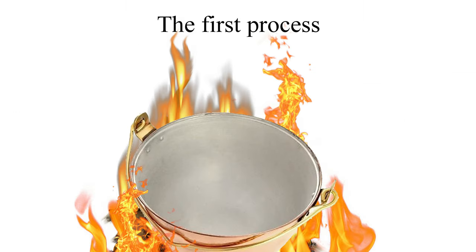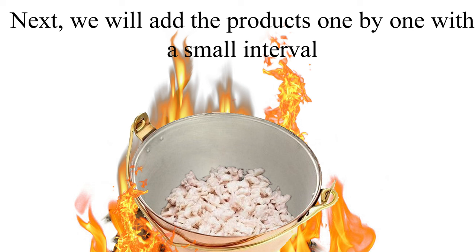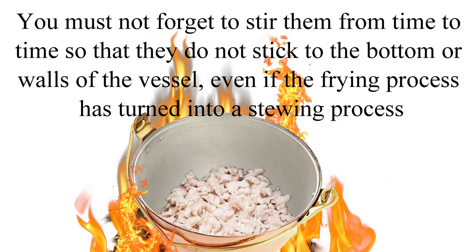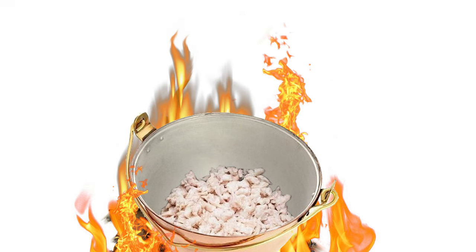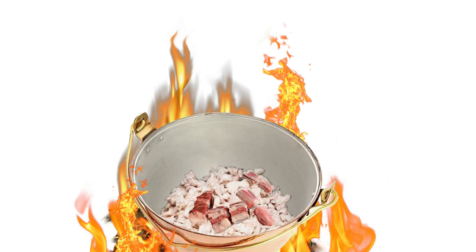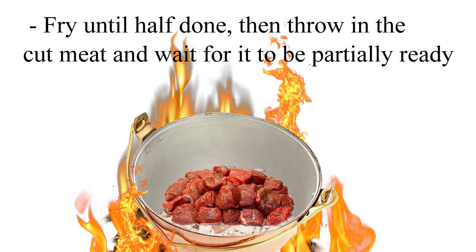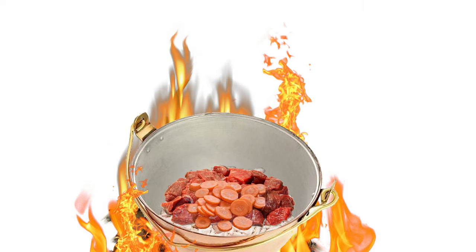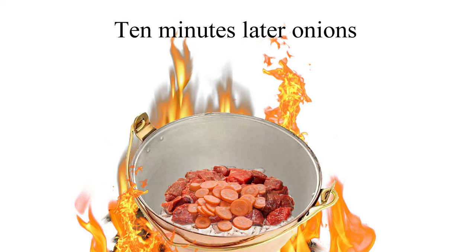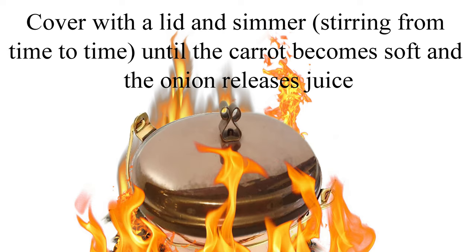The first process: put the cauldron on fire. We will add the products one by one with a small interval — do not forget to stir from time to time so that they do not stick to the bottom or walls of the vessel, even if the frying process turns into a stewing process. Throw the chopped lard into a heated cauldron and fry until all the fat comes out. Add the whole tail and chopped ribs, and fry until half done, then throw in the cut meat and wait for it to be partially ready. Then add chopped carrots and onions. After 10 minutes, cover with a lid and simmer, stirring from time to time until the carrot becomes soft and the onion releases juice.